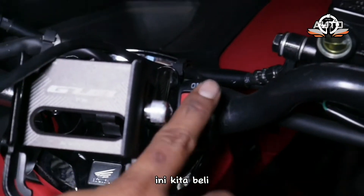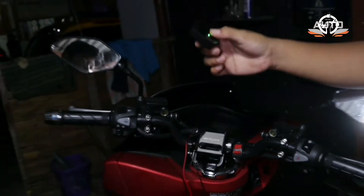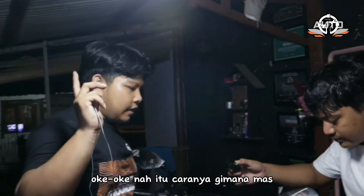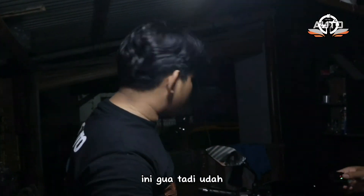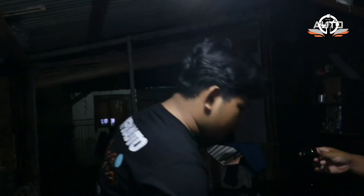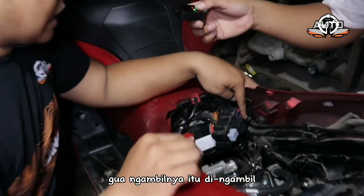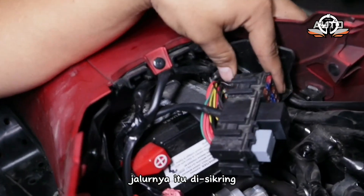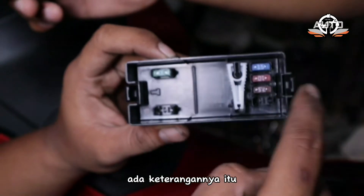Kita beli saklar yang di setang, on-off. Kita langsung aja — ini tadi udah tes dan review. Jadi pengambilan jalurnya itu di sekring. Sekarang itu di PCX ada keterangannya, keterangan si sekring-sekring itu ada disini.